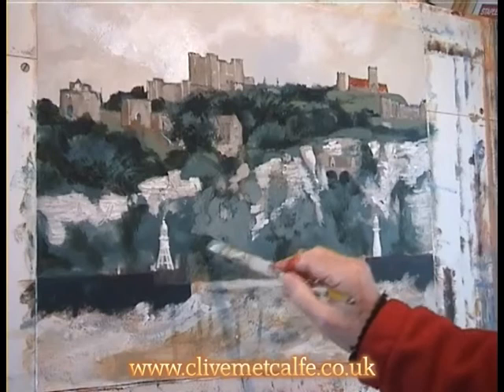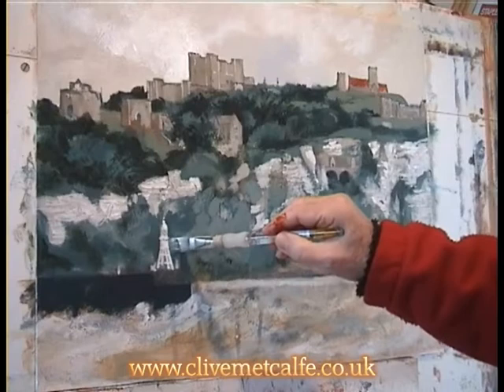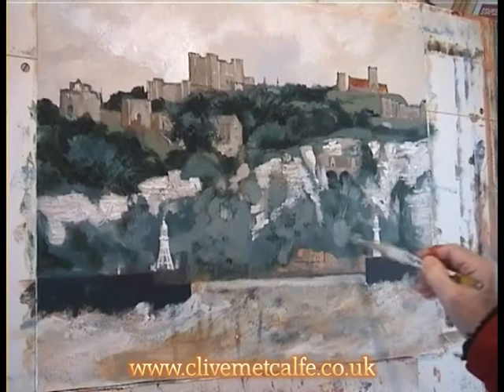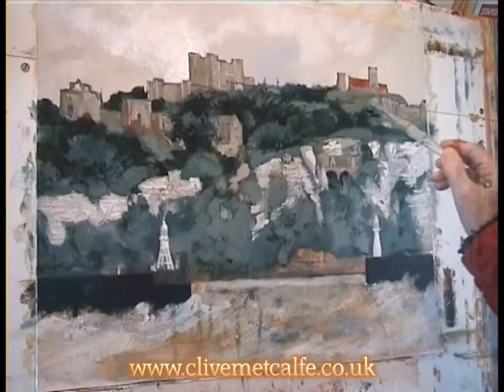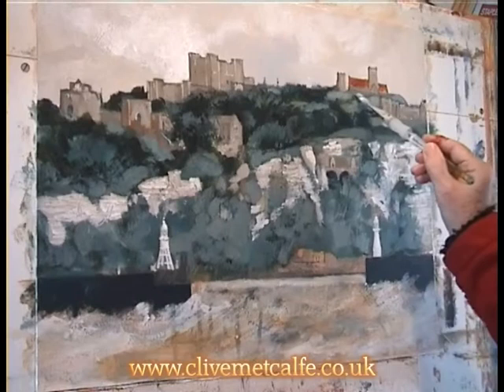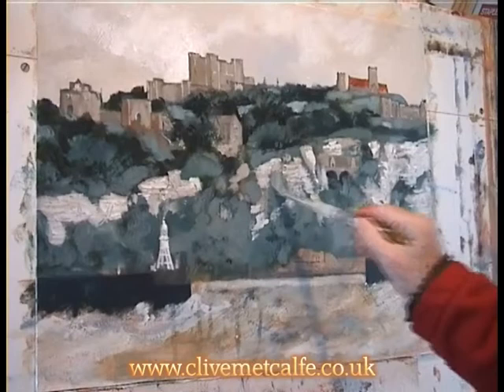With oils, you would come in after they've dried and put a very thin transparent coat of glazes over the top. Well, you can do the same thing with acrylic — you can lighten or darken areas, warm them or cool them, by putting in transparent layers. There's a medium you can use to add to your paint to make it more transparent, but some pigments are more transparent than others, so you have to choose the correct ones. For example, the top area now is getting quite dark; I probably came in later and just glazed that very slightly with a lighter layer.